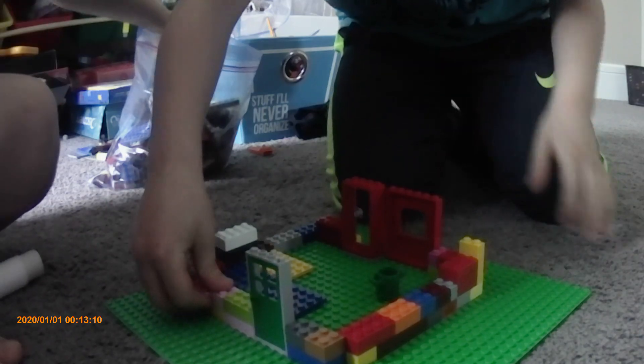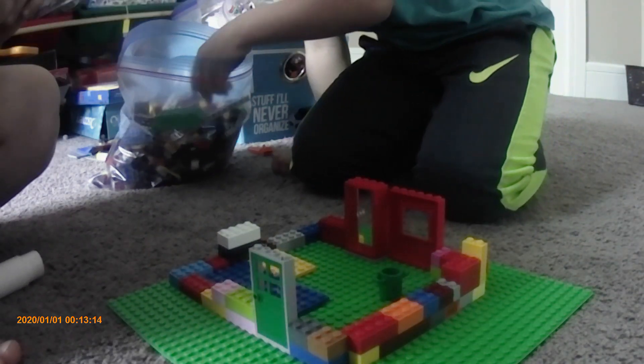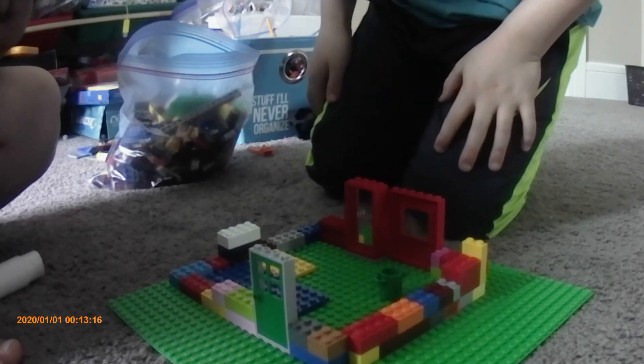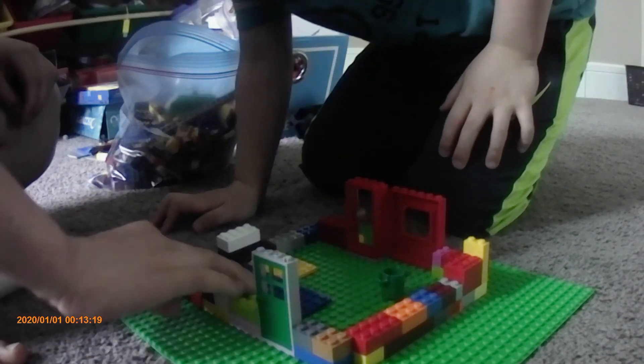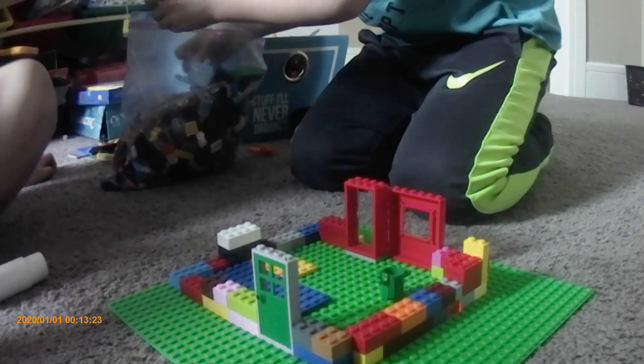Right now we're just building the frame of it. Could this work? I guess this will be fuzzy. But yeah, right now we're just building it.